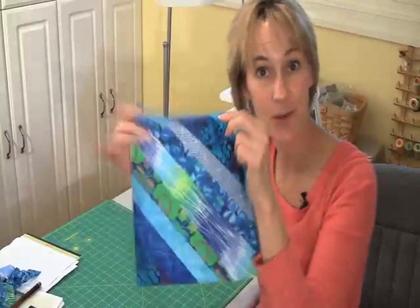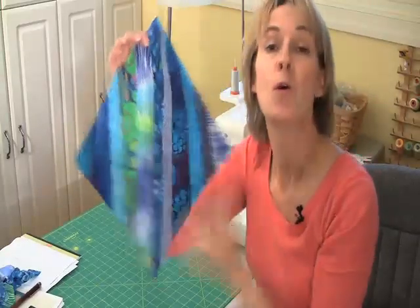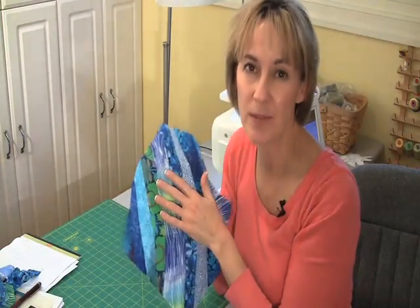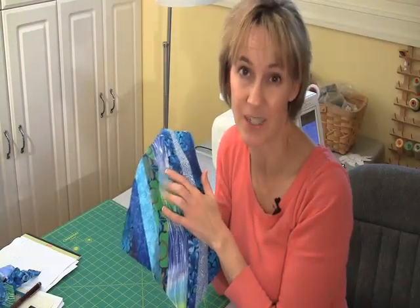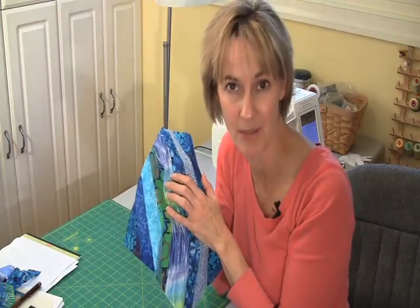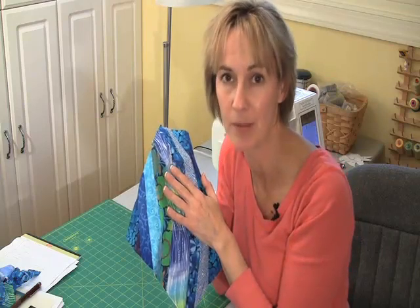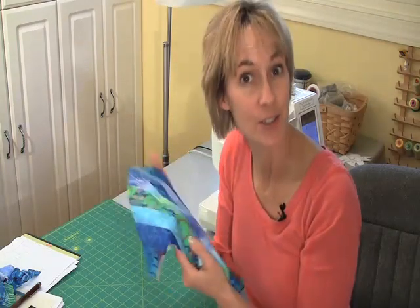And there you have your finished square — looks pretty nice! One word of caution when using this technique: string piecing on a foundation means you may want to plan on machine quilting it rather than hand quilting it, because you have two layers of fabric to get through and that wouldn't be so much fun. Machine quilting is probably a good idea. That is your so easy lesson. For lots more videos, go to QNNTV.com.